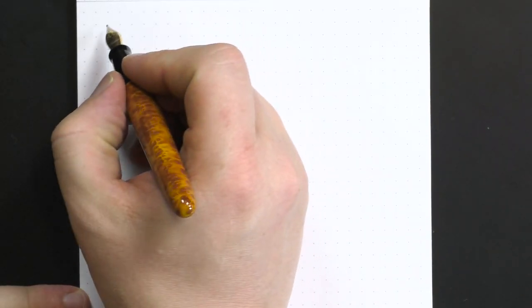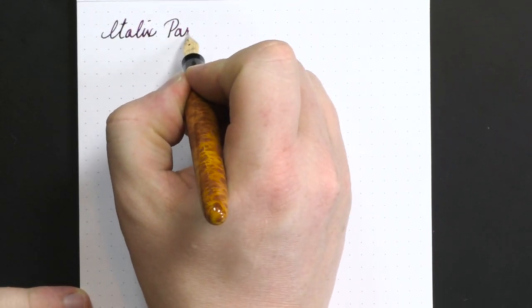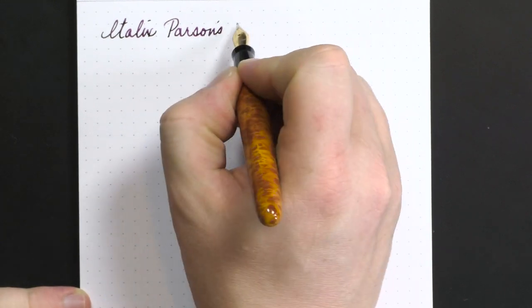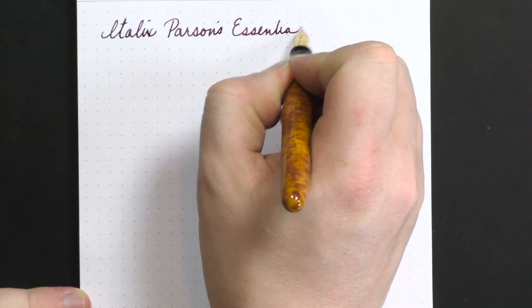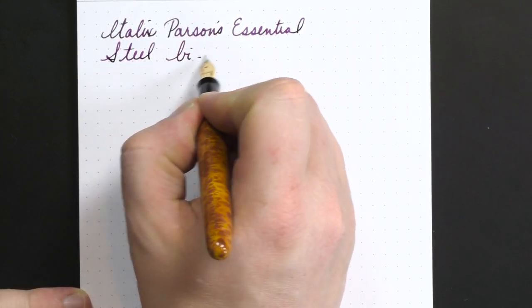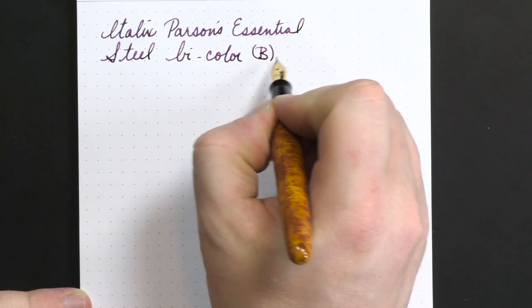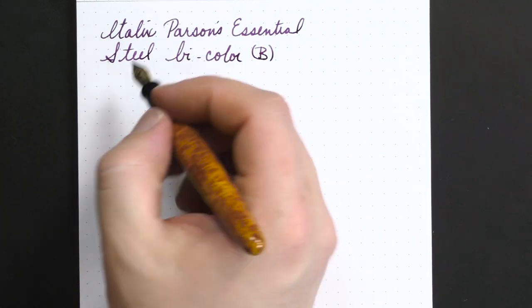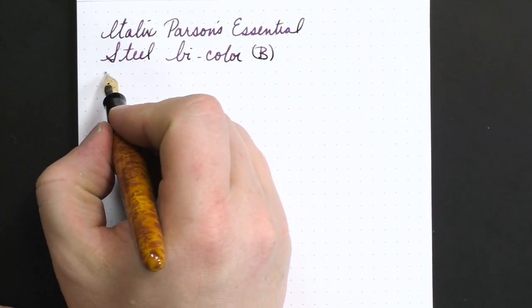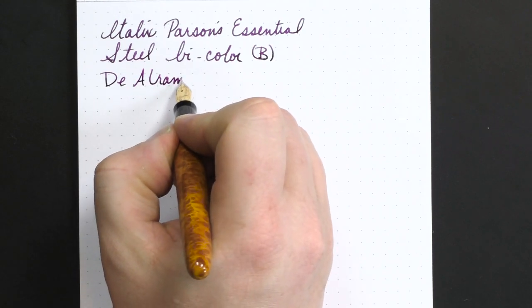Here is how this pen writes. This is the Italics Parsons Essential with a steel bicolor broad nib. I'll also do a bit of writing with the oblique medium in a bit. The ink for this nib is Diamine Aubergine.